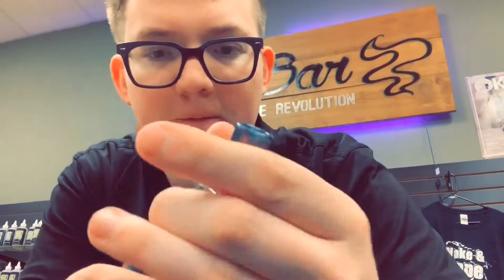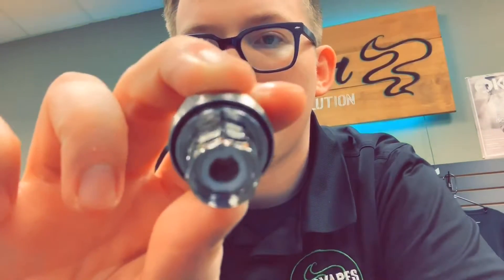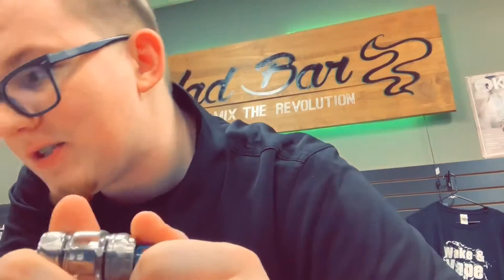The tank that comes with it is the Katana tank — we'll break into that real fast. You unscrew the bottom to get to your coil. There's a mesh coil in there rated 40 to 80 watts, and it's a 0.15 ohm coil. As far as getting into the top of the tank, there's an arrow on top — you just push it where that arrow is, and then you're filling that bad boy up. I like how the drip tip matches the actual device.